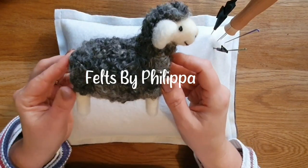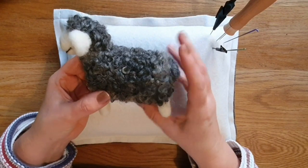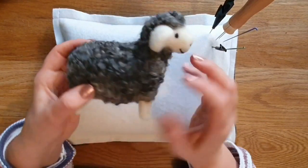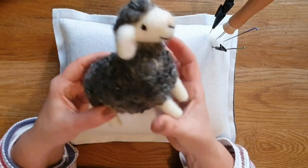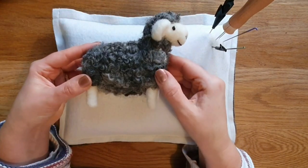Hi Felters and welcome. Today we are going to do this super simple sheep. It's similar to my marvellous minis but it's a little bit bigger and a little bit more detail. It's got the grey Gotland locks on it which I'll talk about later. It has a nice face, mouth, tail is really quite easy, and pipe cleaners in the legs to help him stand up nice and sturdy.